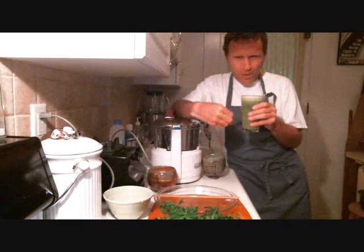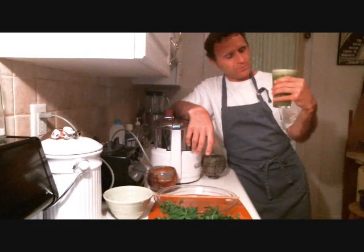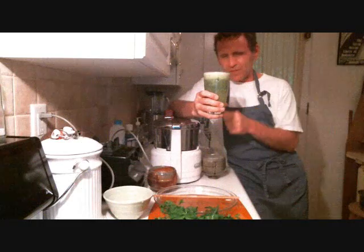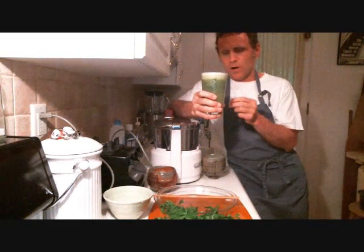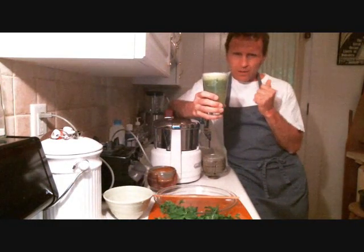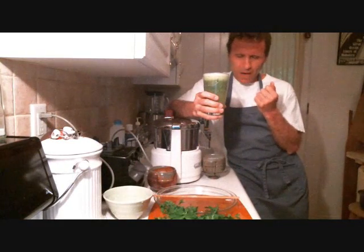If you want, you can put in a yellow pepper or a hot pepper. So: cucumber, no celery — I was looking for celery but couldn't find it, so I used extra fennel. Fennel, tomato, parsley, lime and mint. Electrolytes. Alkaline. Aromatic.